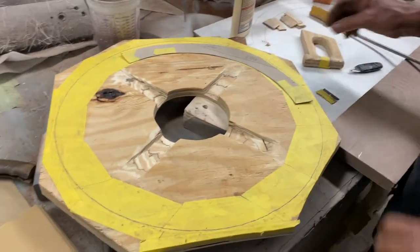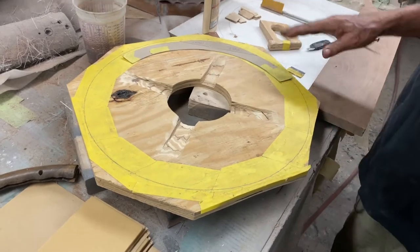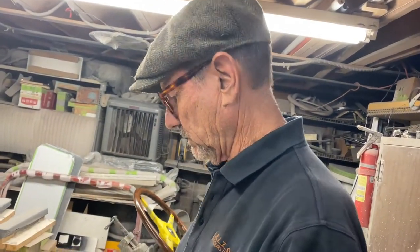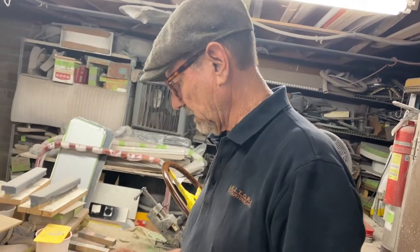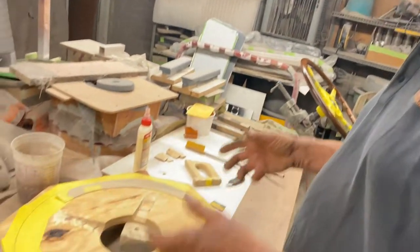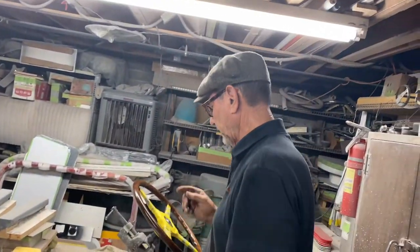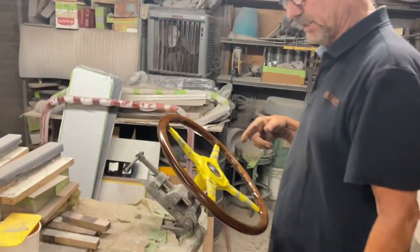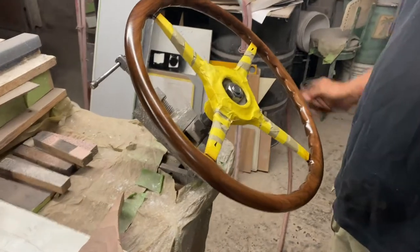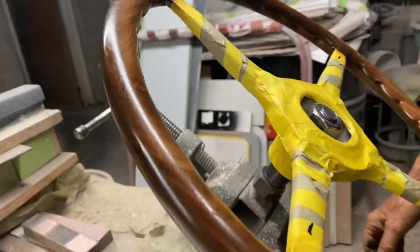Over here you can see what we start out with is a pattern. This pattern is laid on the wood, the wood is cut out in blanks — a little bit oversized — then it's all glued down, and then we start shaving it once the thing is made. It has to be made top and bottom, so it's kind of complicated. Over here we're just about at the finish stage — you can see how this whole thing comes together. Beautiful — there's no slit in here, but that steel is up inside there.